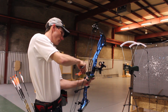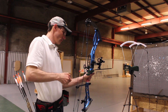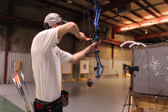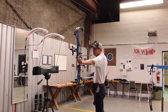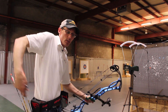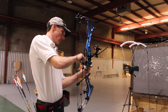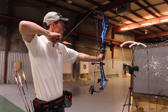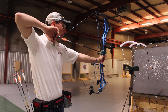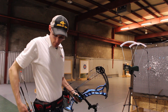Once again we'll start with the Series 22, weighing at about 377.5 grains. That came in at 289 feet per second and 288 feet per second.